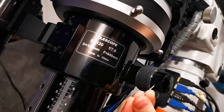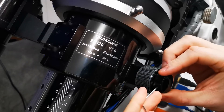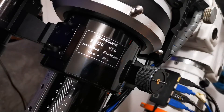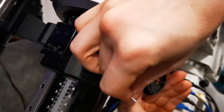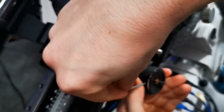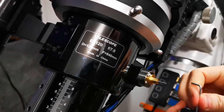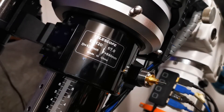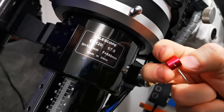I'm just using the provided allen keys from Prima Luce — I didn't have to go into my own set at all. The first thing you want to do is remove the micro focus knob — just back it off and it's a nice easy removal. Put that to one side safely. Now you'll need the next size up allen key, locate your grub screw, firmly fit the key and give it a good couple of winds. That should be loose and ready for removal. Take the allen key out and put the knob to one side.